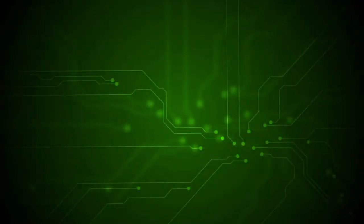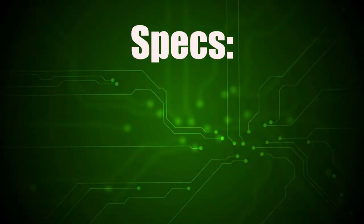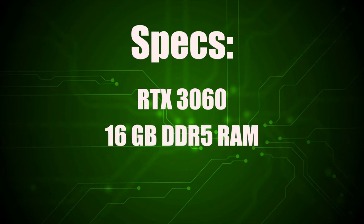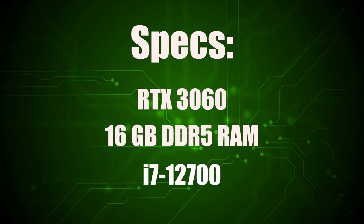I was also going to run some benchmarks on here. I already ran a UserBenchmark, so let me give you a little bit of information about the specs. First off, it has an RTX 3060. It has 16 gigabytes of 4800 DDR5 RAM — laptop RAM of course. 8 gigabytes are soldered onto the motherboard according to Lenovo, and another 8 gigabytes are removable.